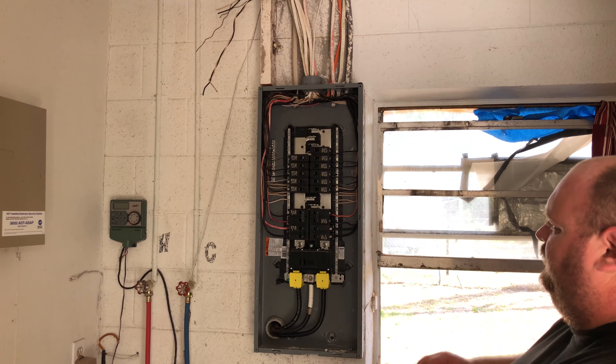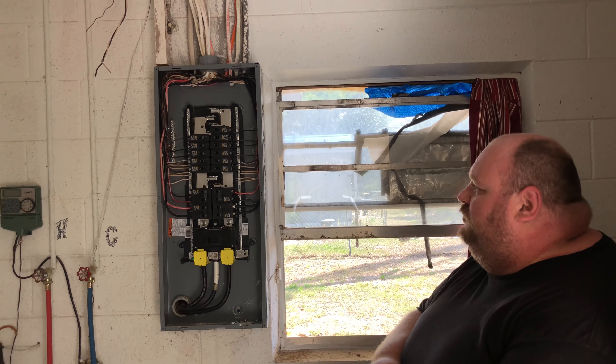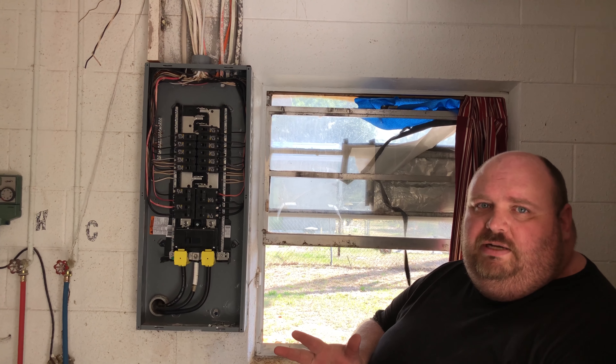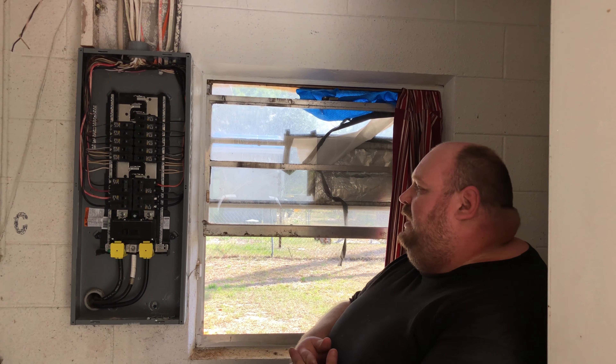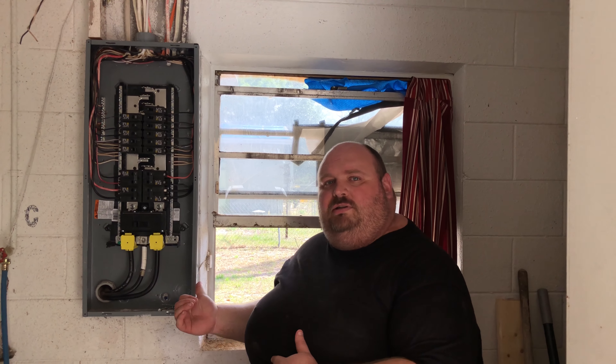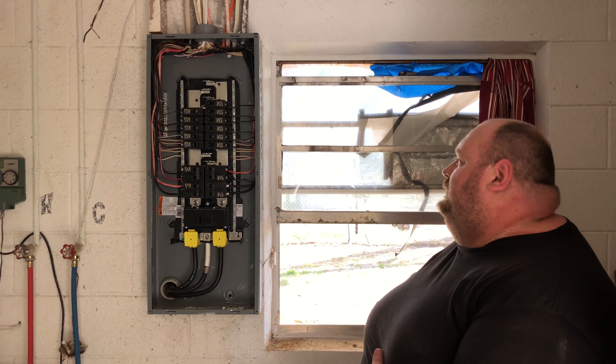This is our 150-amp panel — it's a 30-60 circuit. We had originally a 24-circuit panel. It just wasn't big enough. We had double-tap breakers — again, a code violation. We didn't have to go bigger on amperage; there's no reason to go bigger on amperage. We needed a bigger box to hold more breakers. That's it. See how you saved me money, folks?